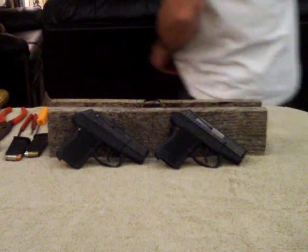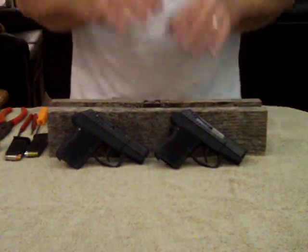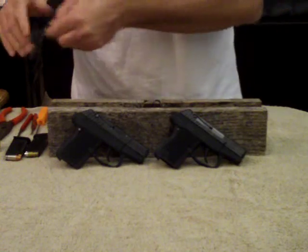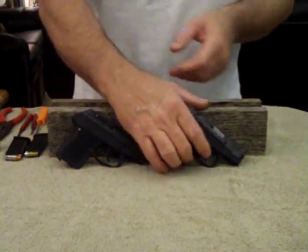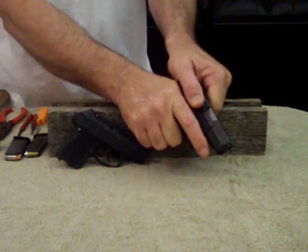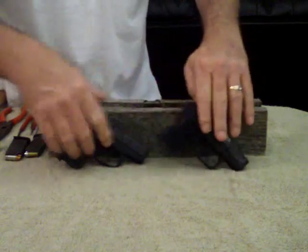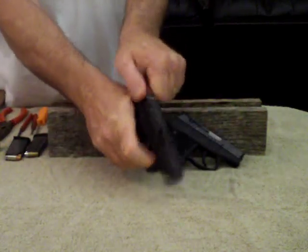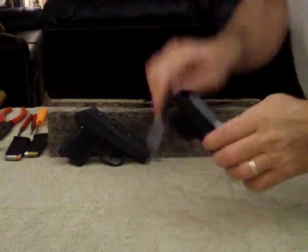Hello YouTube, Chrome Freak here. We don't have a lot of time so we gotta hurry here. I've got some PMs that people wanted a detailed strip on the Kel-Tec P32 and P3AT. And let's get started rather quickly. It is safety checked and cleared.